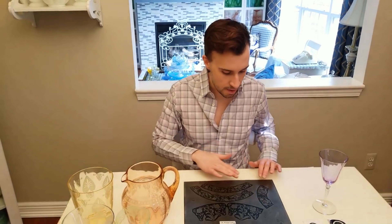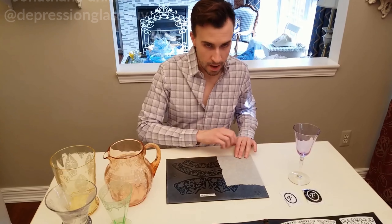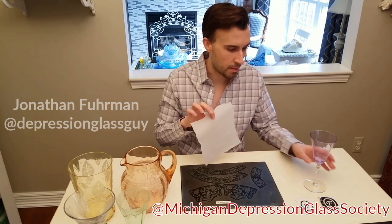Etched glass uses a similar concept, but the acid is applied in specific areas using patterns to create elegant designs. Jonathan Furman from the Michigan Depression Glass Society has an awesome video that describes the etching process, providing a detailed demonstration of how etching plates and wax were used to create intricate patterns. You can find a link to his video down below.